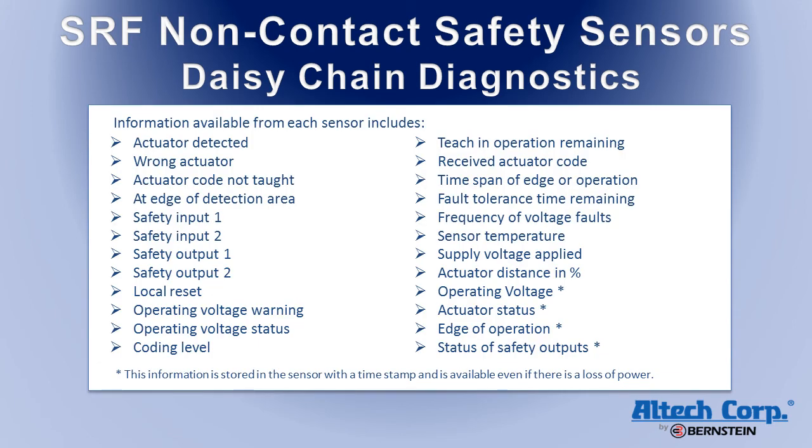A great deal of information can be read live from the sensors on the network. In addition, information on the operating voltage, actuator status, edge of operation, and status of the safety outputs is stored in the sensor with a timestamp and is available even if there is a loss of power.